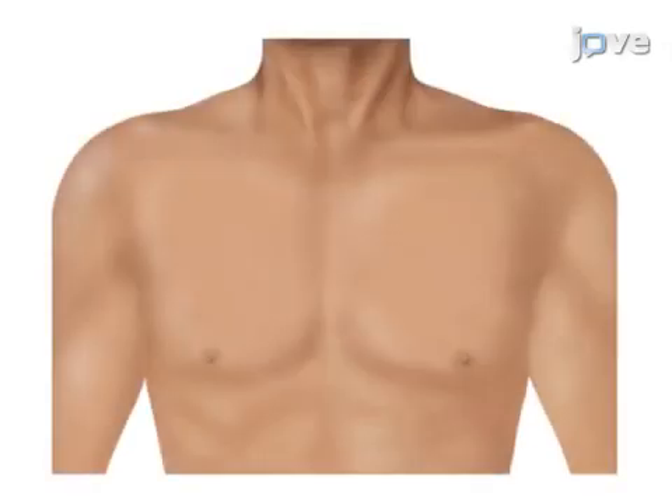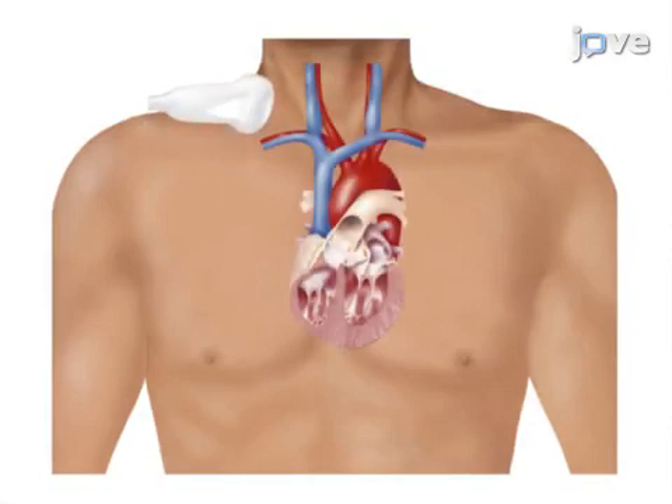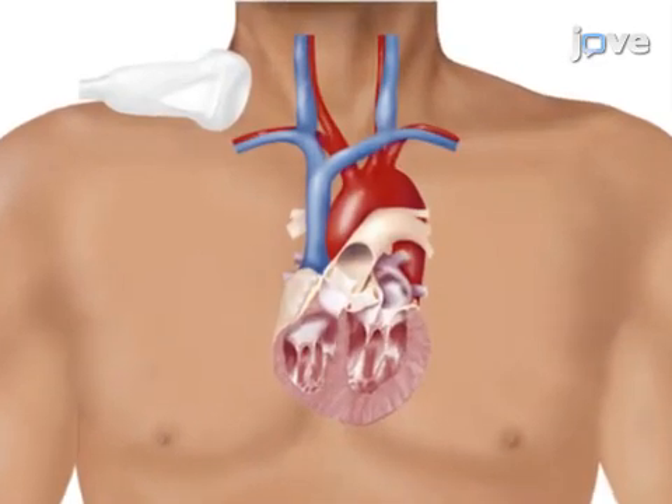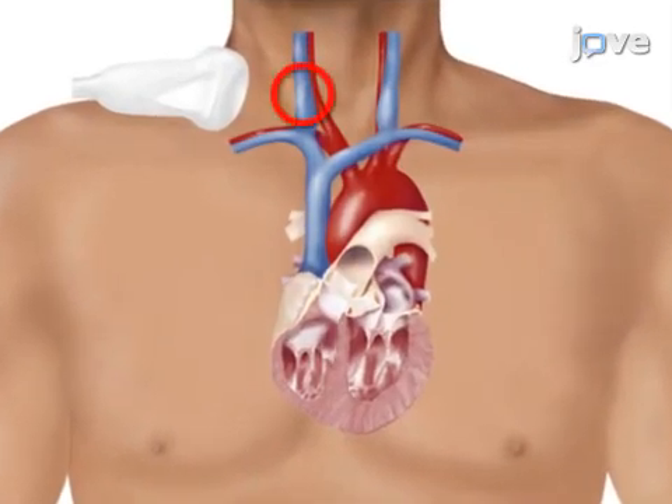This is accomplished by first obtaining a full longitudinal ultrasound view of the superior vena cava, the adjacent ascending aorta, and the right pulmonary artery. The second step is to pre-scan the central venous catheter insertion site, such as the right internal jugular vein.